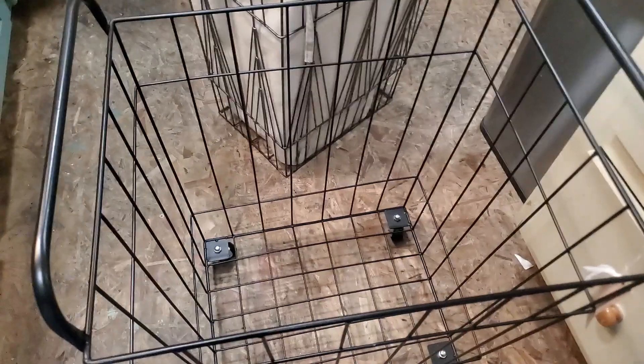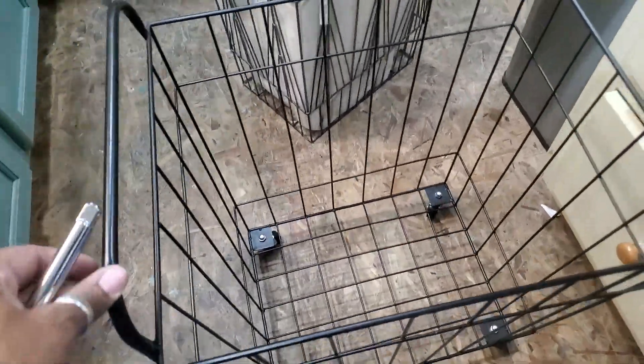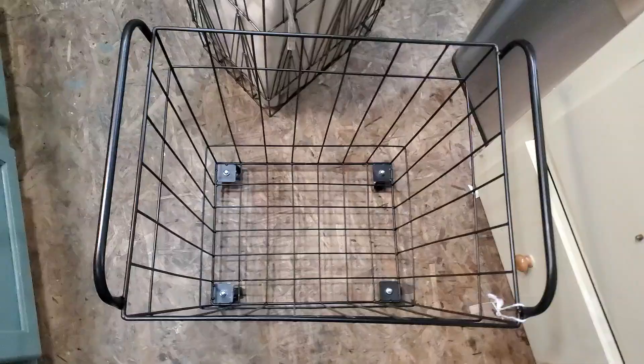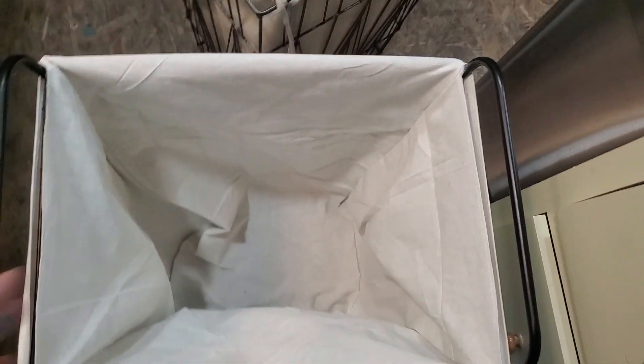Let's see if that helped — still a little wobbly, but when clothes are in it, as long as I can pull it and it rolls fine. I'm going to hit it a little bit more. Okay, much better — no more rocking! Let me put the piece back in. Perfect — yep!